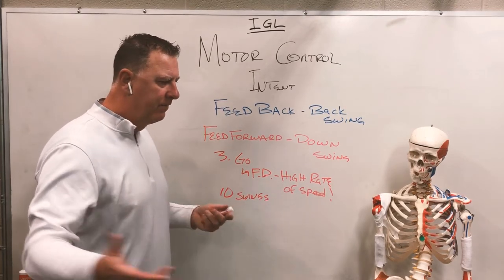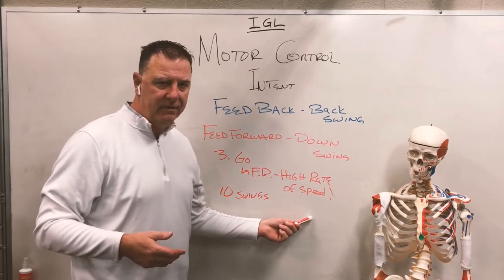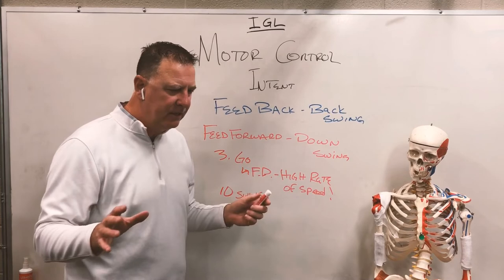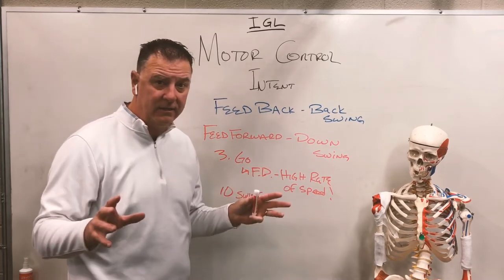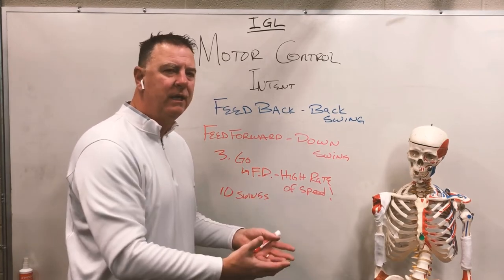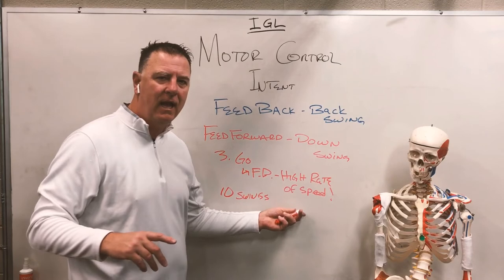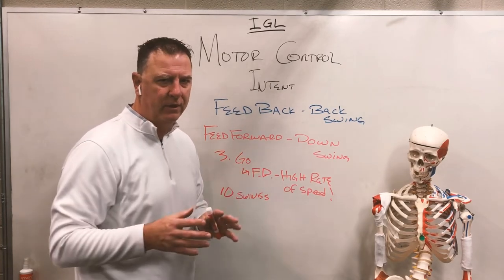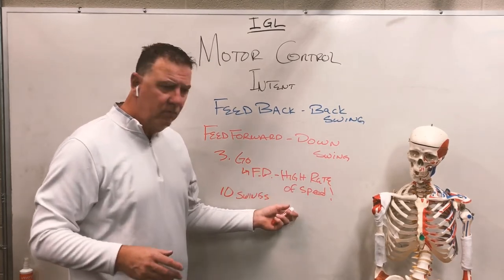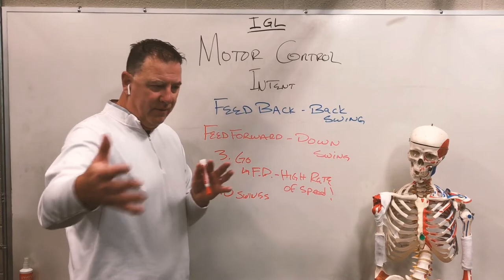That's going to give you the feeling of how to properly sequence that swing down. If we don't have this high rate of speed, we're not going to know the correct way of doing it. The analogy I use in lessons: an off-balance tire at 30 miles an hour is barely noticeable, but get on the interstate at 70–80 mph and it's wobbling all over the place. That high rate of speed tells us how grooved the swing is, how efficient and properly trained the sequence is — it's a speed test and evaluation.